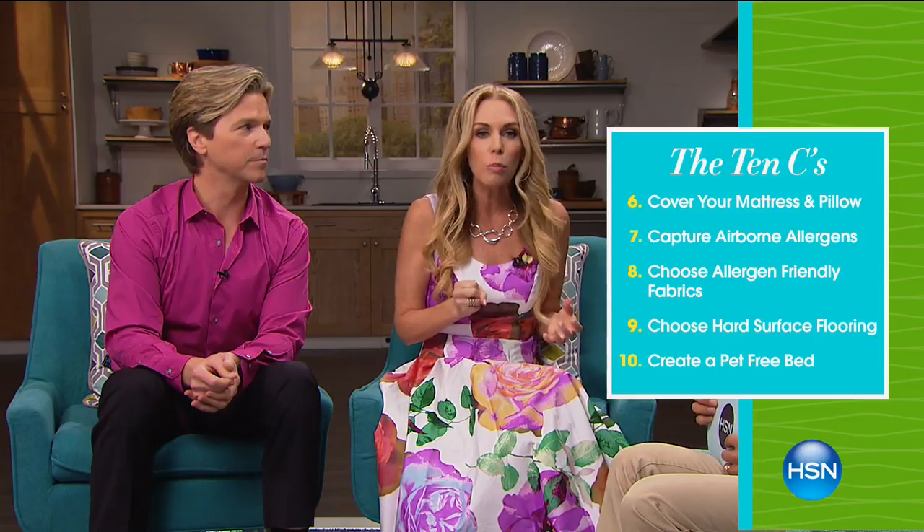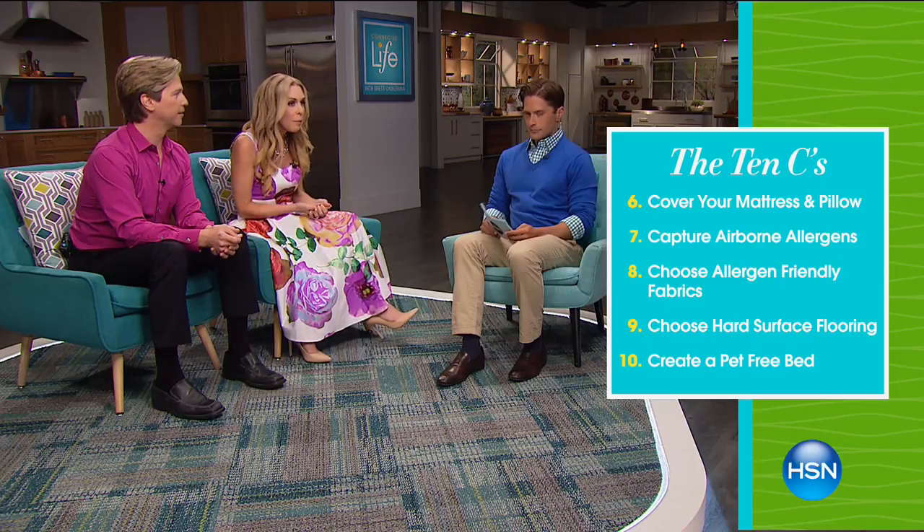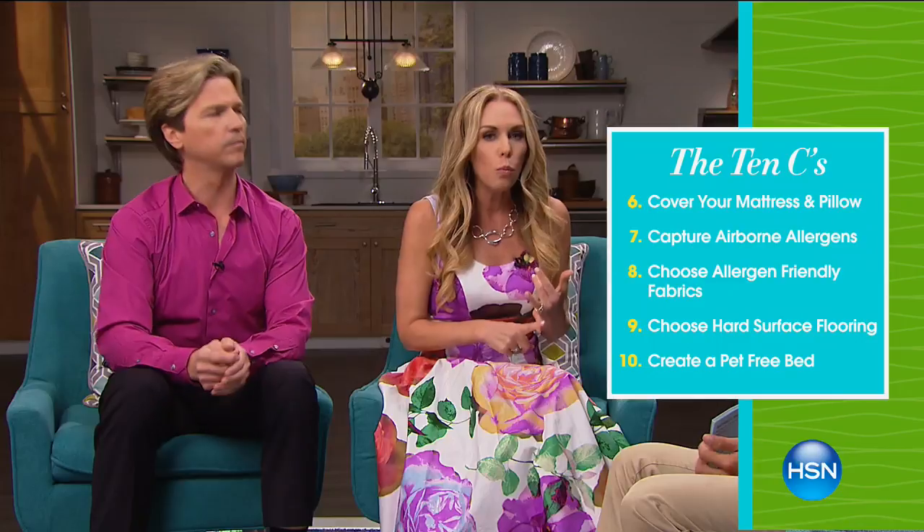Next: capture airborne allergens permeating our air — mold, pollen, dust mites, pet dander. And then: create allergy-friendly fabrics. People don't know this, but wool and natural latex are inherently dust mite resistant — so they're perfect for bedding.